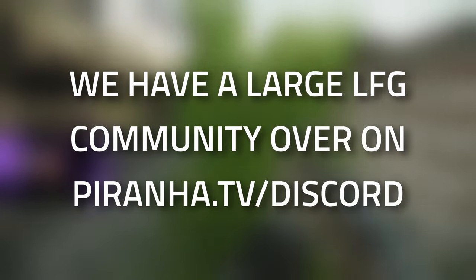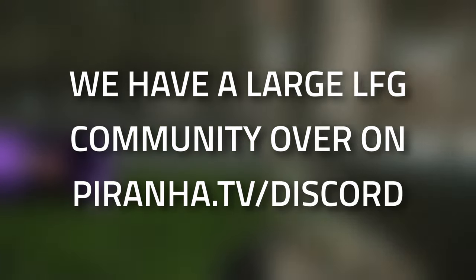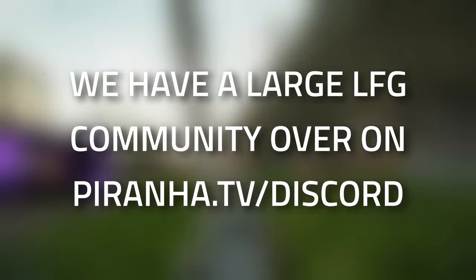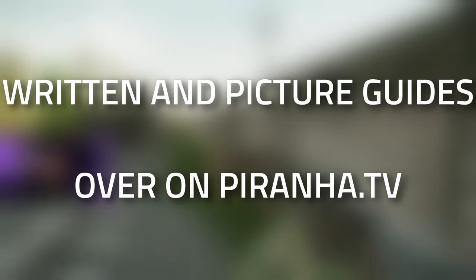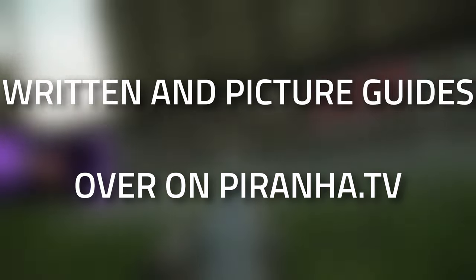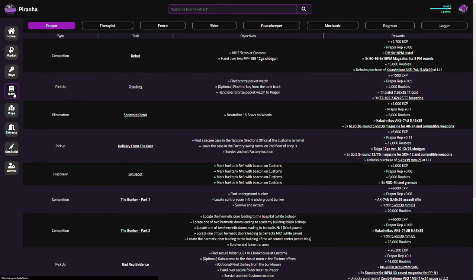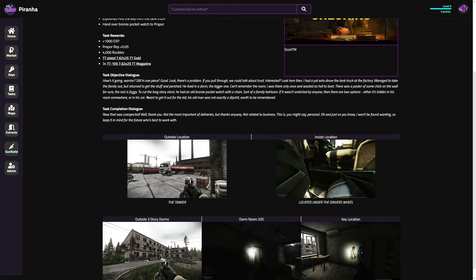If you're struggling with this task or just wanting to find people to play with, head over to piranha.tv Discord - we have a decent looking-for-group community as well as a sherpa system if you need a bit more help. Hopefully you found this guide useful - if you did, don't forget to leave a like and subscribe, or consider joining the channel membership for early videos and custom rewards. Check out piranha.tv as well - it's a one-stop shop for all your guides, tasks, and keys in one location.